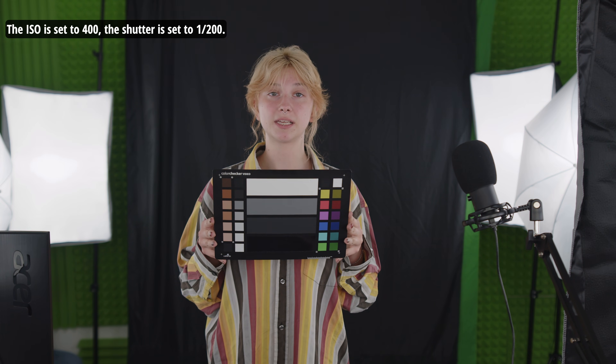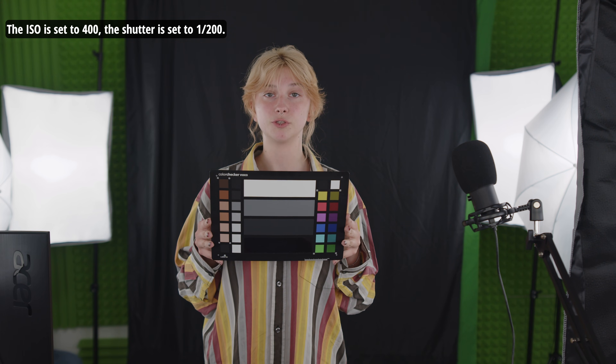The ISO is set to 400. The shutter is set to 1,200.